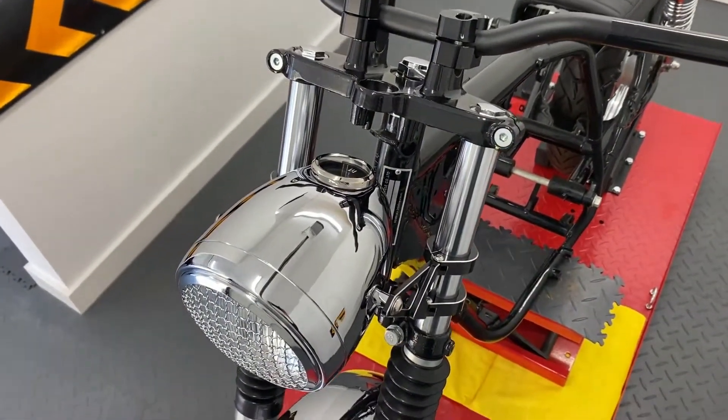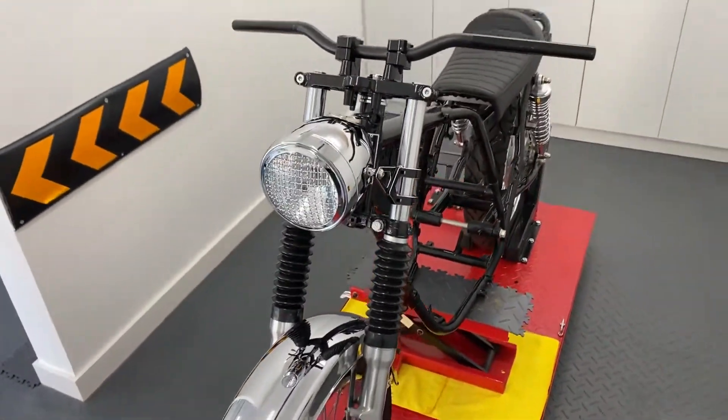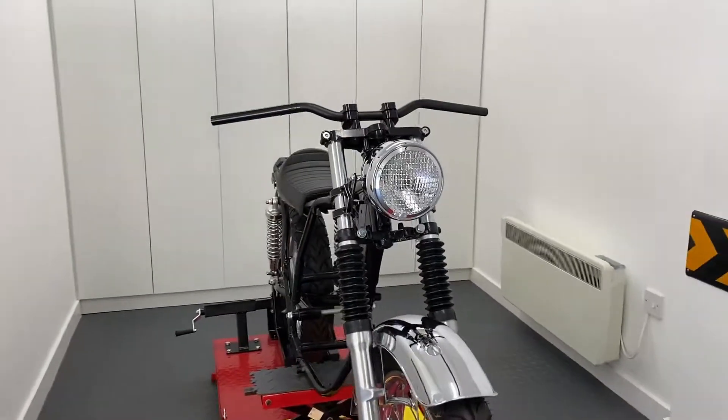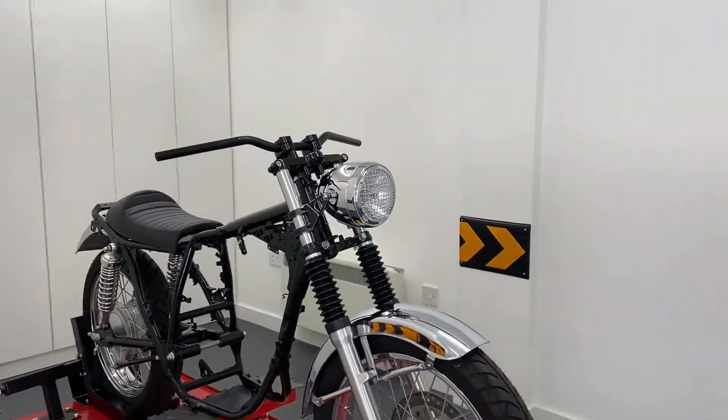Our side mount headlight sizes range from 5 and 3 quarter inches to 7.7 inches in diameter and nearly all come with a glass lens. You can even opt for them with a mesh or prison grille and all seem to be canvas compatible.